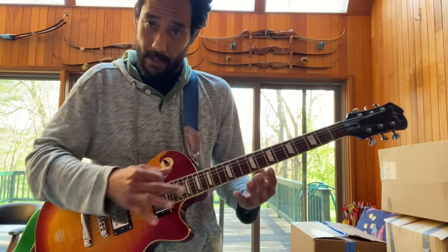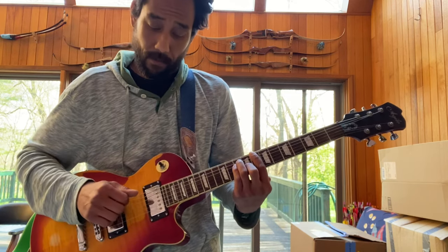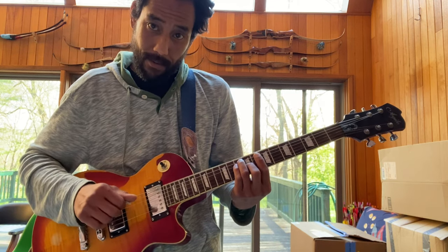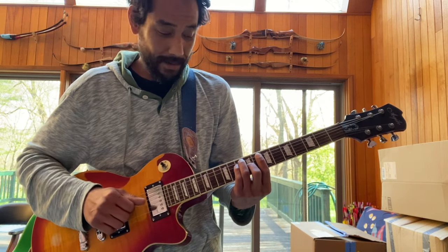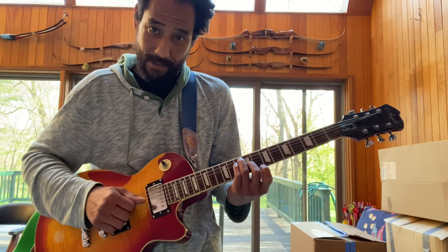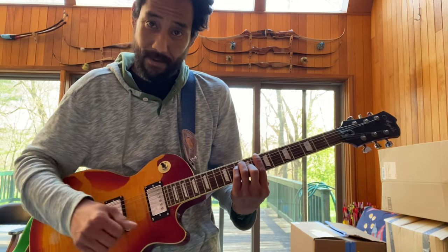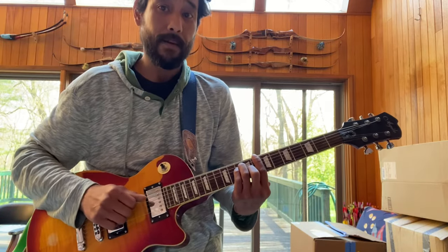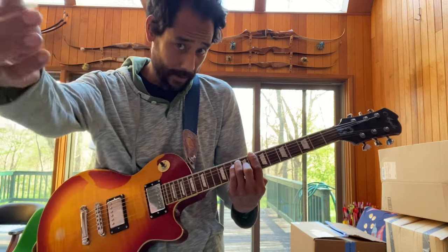There's a reason why I want to look at it this way. When we look at the major chord, we have the root, the 5th, the root. This is the root, or the octave. If you saw my triad video, you should know that this is the 3rd. It's another 5th, another octave. So this major chord is built on the root, 5th, octave, root, 3rd, 5th, and the root again, or the octave.